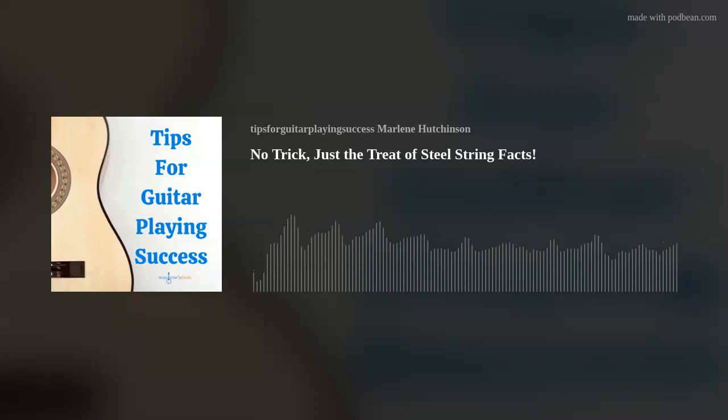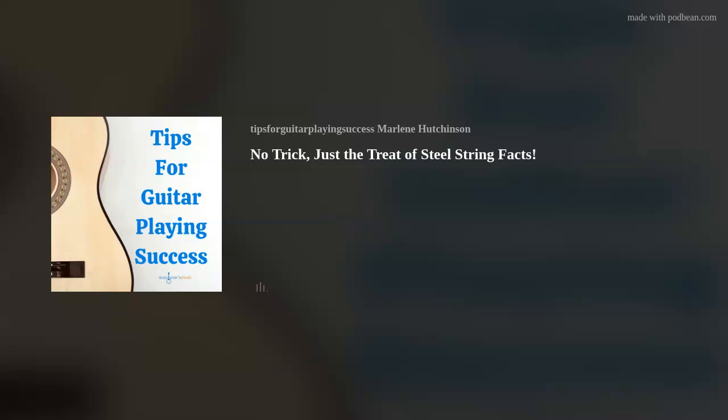By the way, if you'd like a little refresher on the differences between the two types of guitars, go back to the November 12, 2020 episode, 'Nylon vs. Steel: Understanding Acoustic Guitar Differences.'